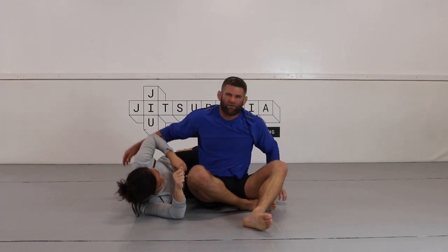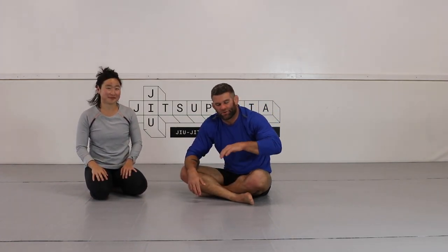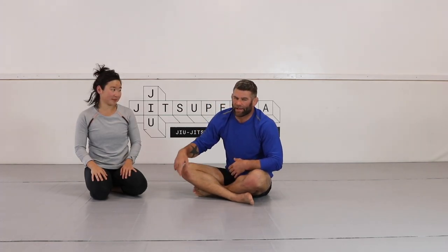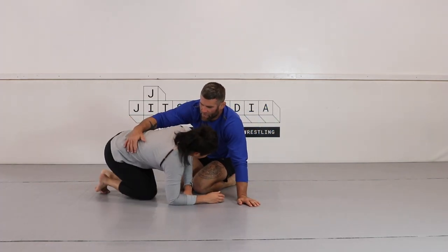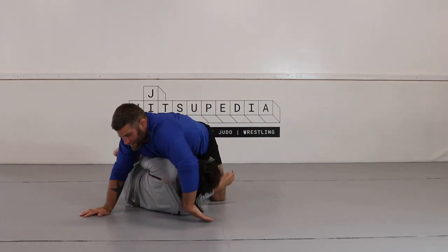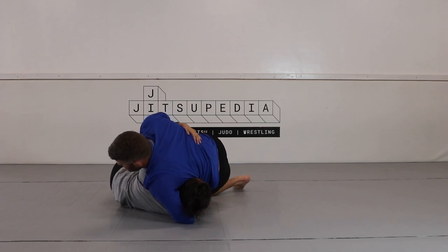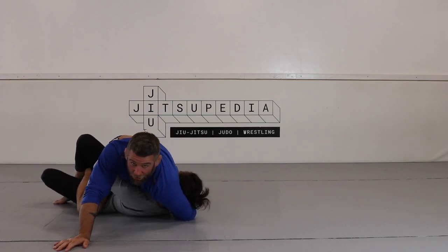This attack series from the half guard works really well. You can go back and forth — counter that underhook with the one-armed guillotine, and if your partner stays with it you can free your leg and mount. Sometimes they'll keep the underhook while I catch the neck, so I just push the knee and start stepping over to the mount.